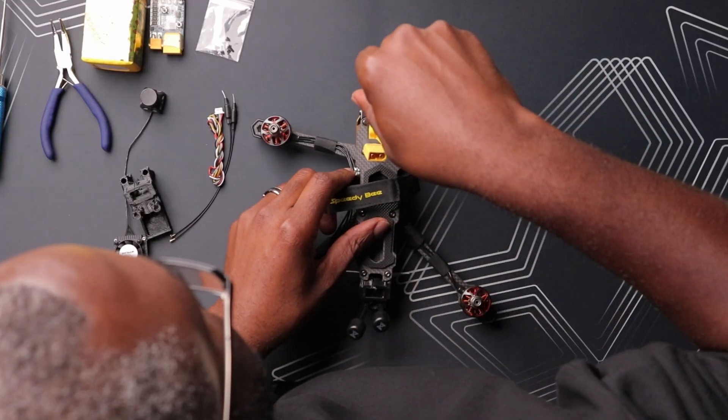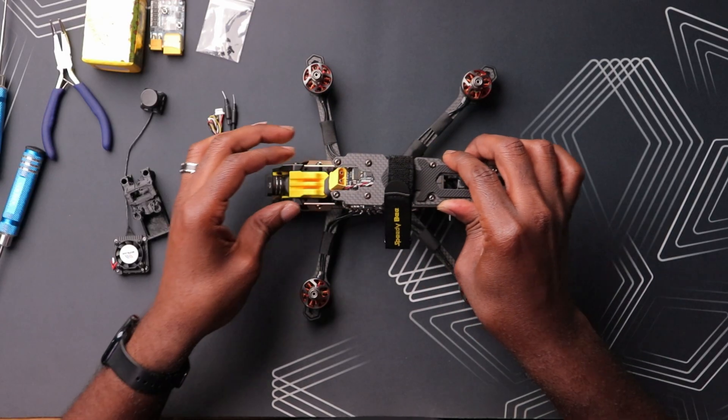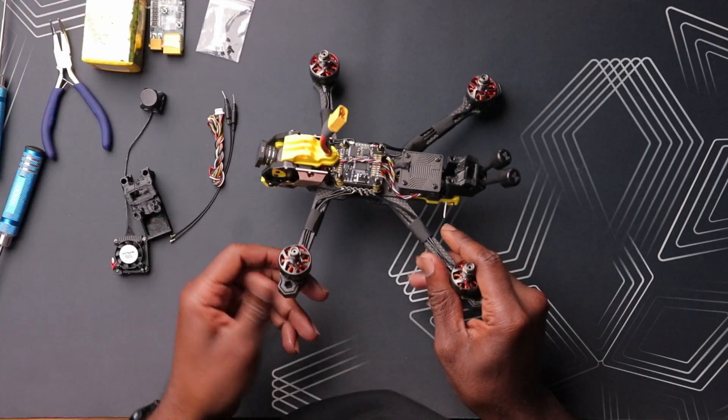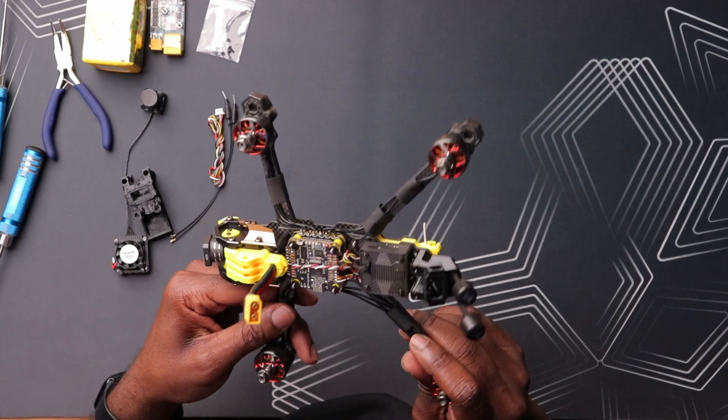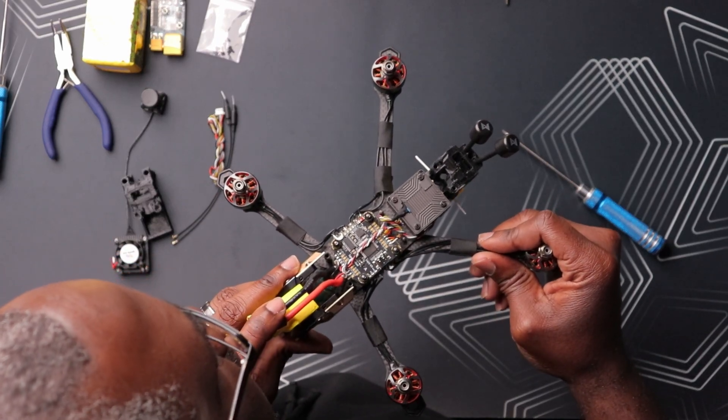Let's remove this top plate to get access to all the electronics and get a better look at what we're working with. All right, here we go — the top plate comes off. Now I have better access to it. Take a look in there — yes, there is a plug there for the actual harness right here.